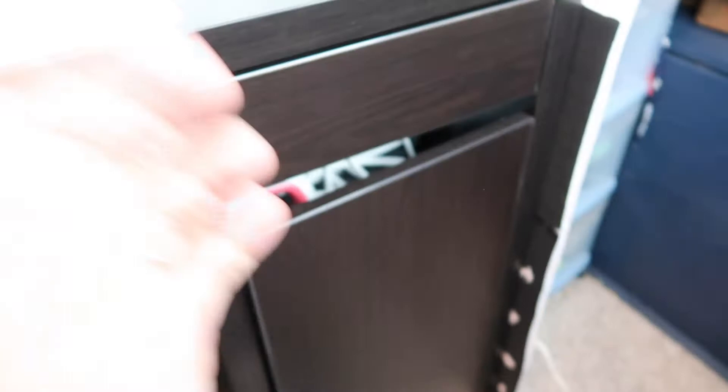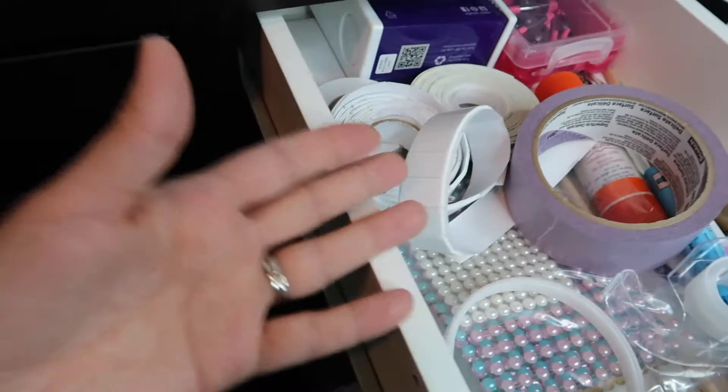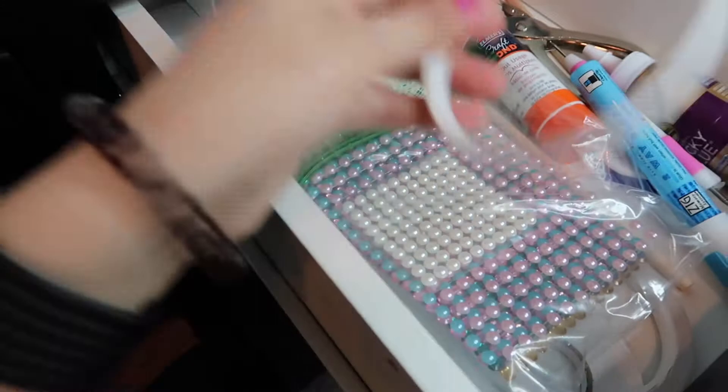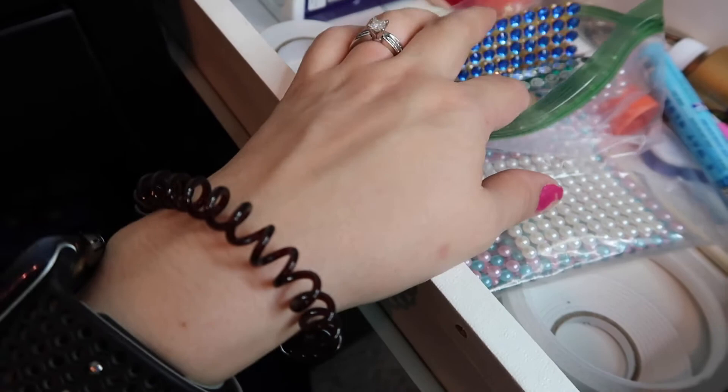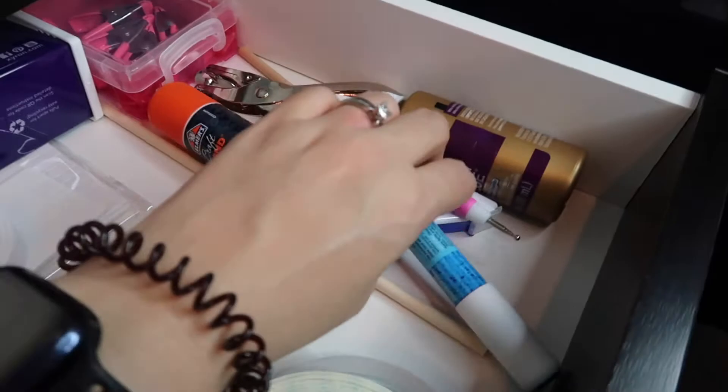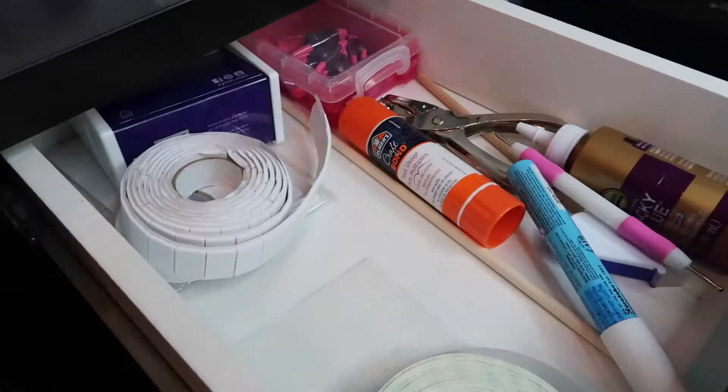The top drawer is a bit messy — this is all my paper crafting supplies. I have painters tape, scotch tape, foam squares, double-sided tape, gems and bling, foam tape, and different glues — just paper crafting essentials. I haven't found an organizer that fits in there really well yet. Then I have three shelves: on the top shelf I have my easy press mini and my easy press.